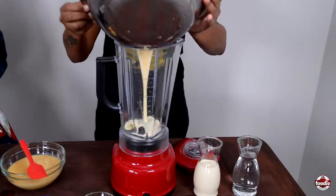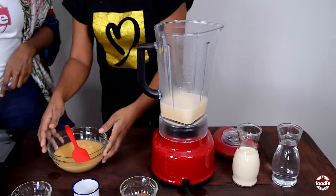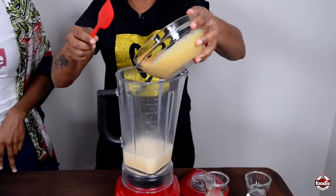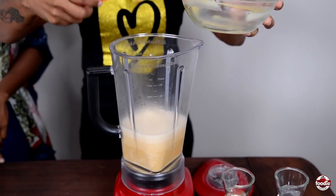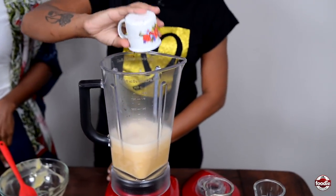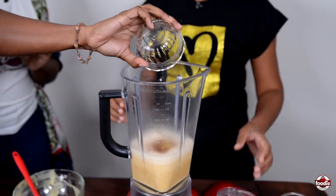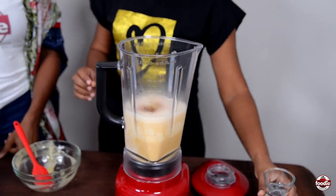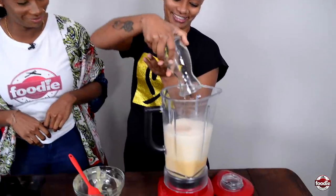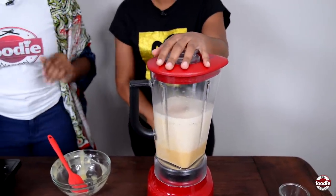From here we just add everything else. We're doing some condensed milk, some Angostura bitters, some nutmeg, a little lemon zest, evaporated milk, and of course the thing that makes this not just a milk drink but punch a crème — the punch for the adults — some white rum.